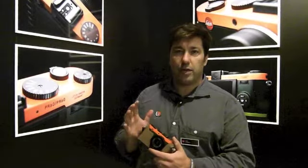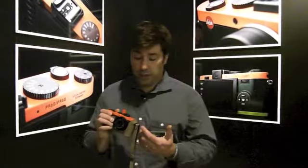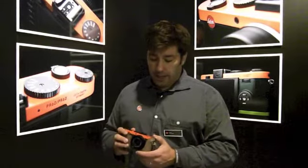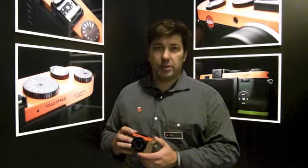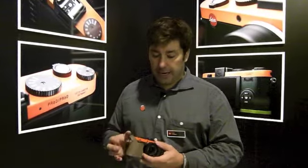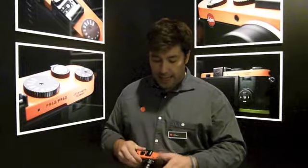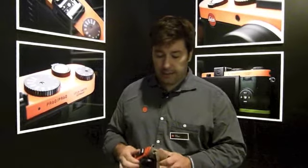The camera is basically the standard Leica X2. Mr. Paul Smith, the British designer, his claim is 'classic with a little twist.' What he did was take the camera and add his classical design.